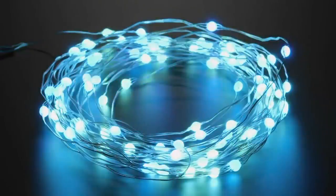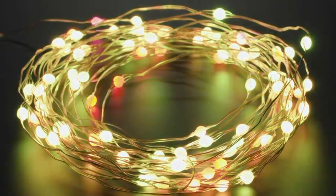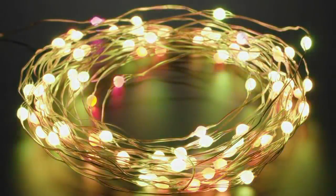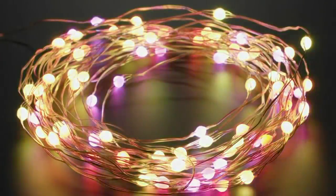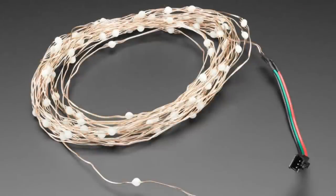You might wonder why you'd ever want this. The downside is you can't have more than 100 — they're pre-addressed, and if you chain multiple strands they'll all act the same. However, in situations like a costume or build where you want addressable strips that branch out from a central point in a tree structure, this is ideal: even though they're all connected to the same input, they act as individual LEDs. Also, if one pixel breaks, it doesn't break the rest of the strip, because it's a shared data line, not a bucket brigade.